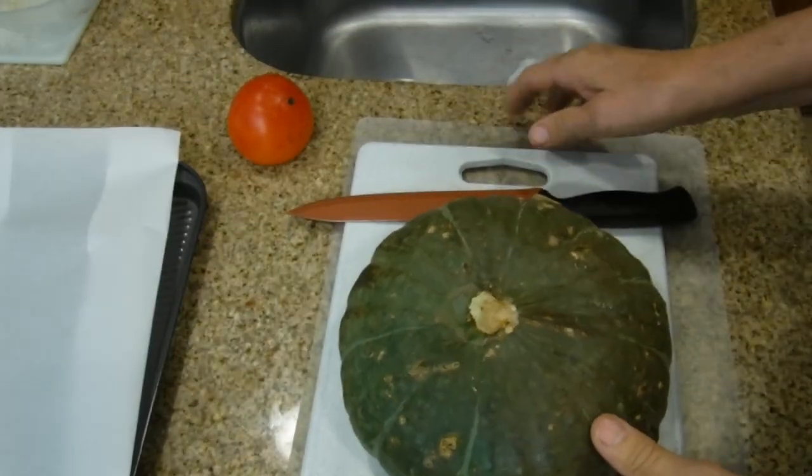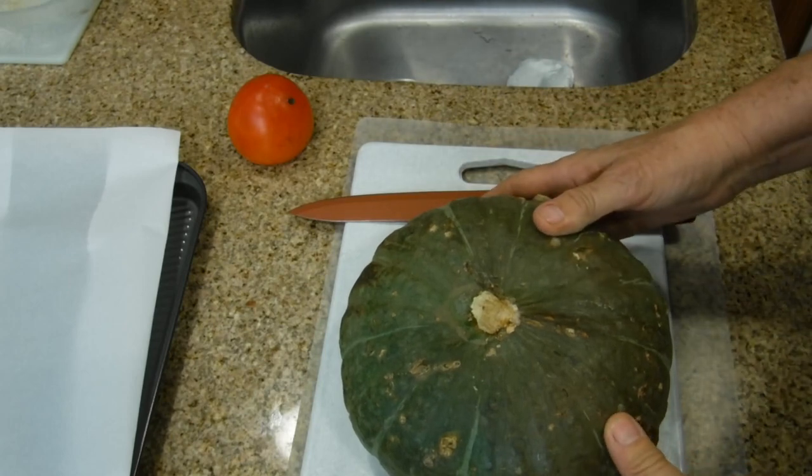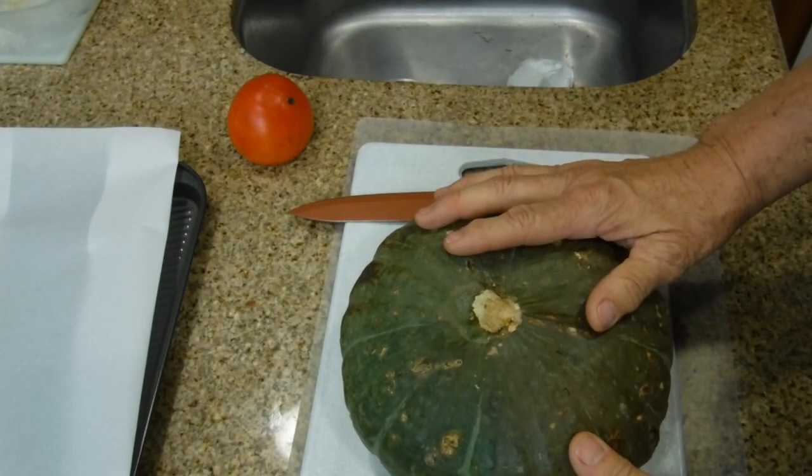There's nothing new with me cooking kabocha squash. If you've been watching my videos, you know I cook pumpkin. This kabocha squash is Japanese pumpkin, and it's simply delicious.